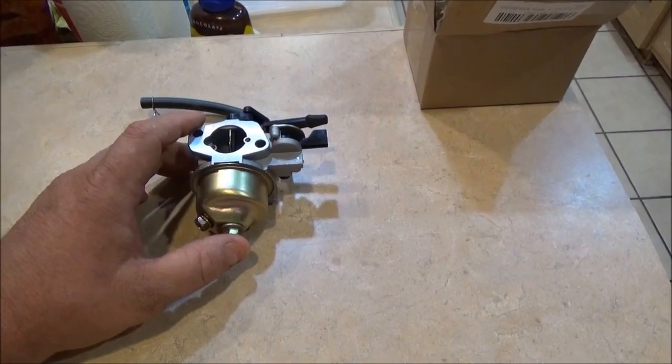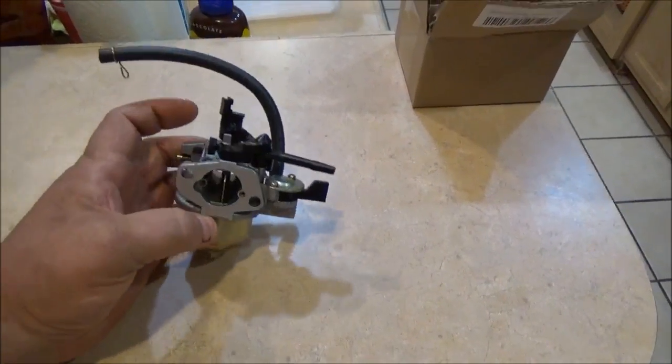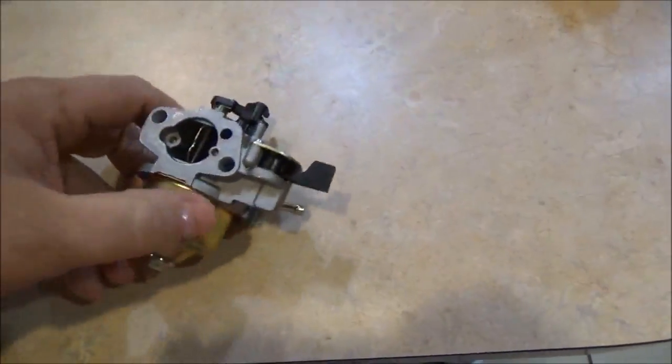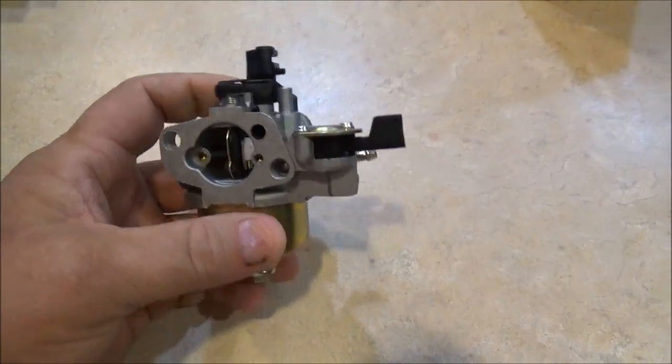I emailed them back and they were real nice. They wanted a picture of the wrong one I received, so I took a snapshot and emailed it to them. They told me they don't have any of the correct ones in stock, so I reordered from a different seller and got this one — the correct one.